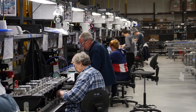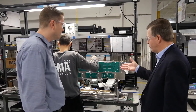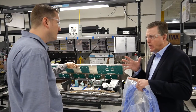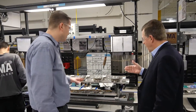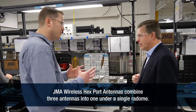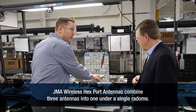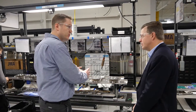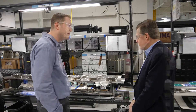We're here at one of the stations where an operator is actively assembling. In this design, it looks like three different antennas are coming together essentially inside of a single antenna package. That's correct — this is one of our hex port designs. There are three antennas within one radome: two high-band antennas, and this one is going to get installed right to the low-band antenna in the middle. He's working on the top side, which is our radiator stack — the actual array and the pattern of each one of the elements of the antenna.